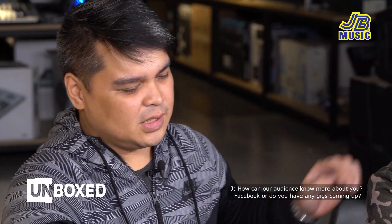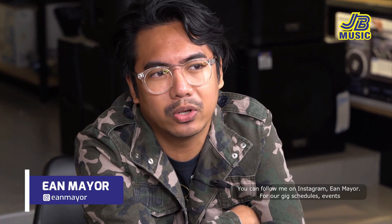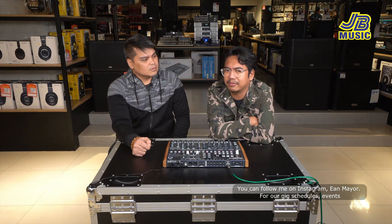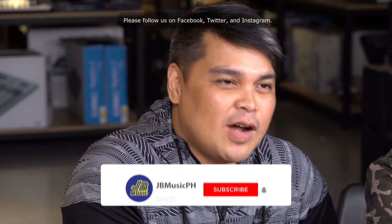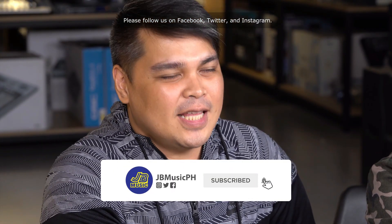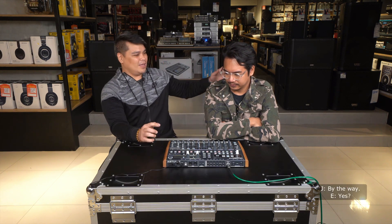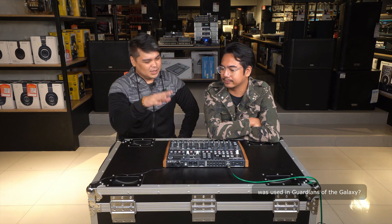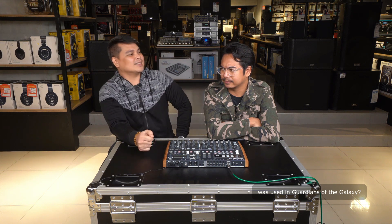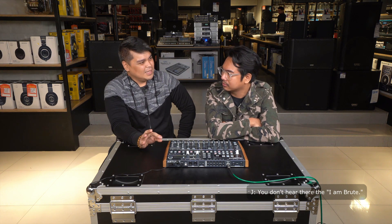How can our audience know more about you? You can follow me on Instagram — Ian Mayor. Our gigs and events, we're on Facebook and Instagram — UDD, UDD PH. Please follow us on Facebook, Twitter, and Instagram, and please subscribe to our YouTube channel. By the way, alam mo ba na yung Arturia DrumBrute was used in Guardians of the Galaxy?